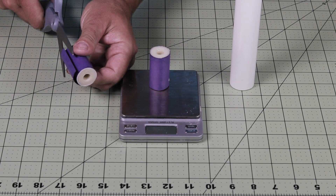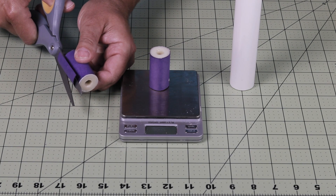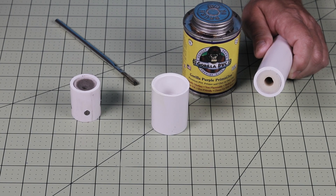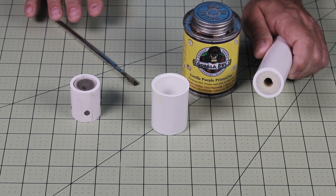Sometimes it's necessary to trim the inhibitor to get it to fit into the motor tube. Now that I have the fuel in the motor, it's time to start gluing the parts together.